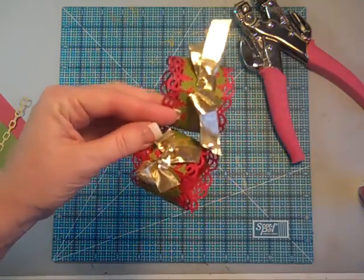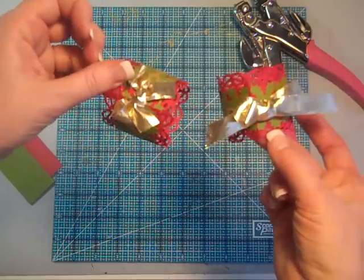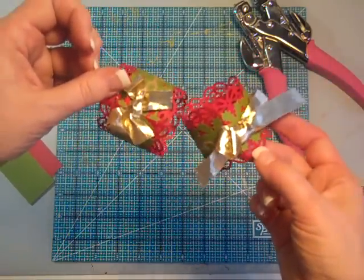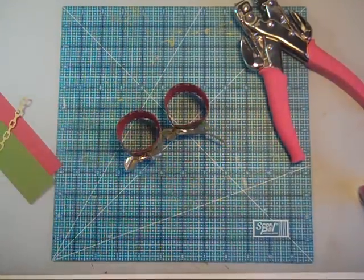Really quick, because I know at this point everybody's looking for those last second kind of things to do. So make some napkin rings, set your holiday table, and have an awesome Christmas. Thanks a bunch, guys. Bye!